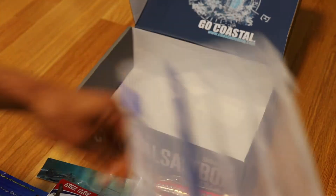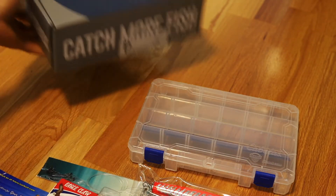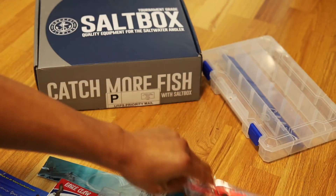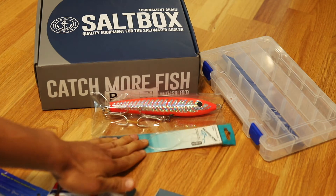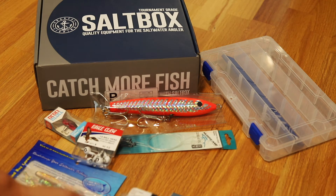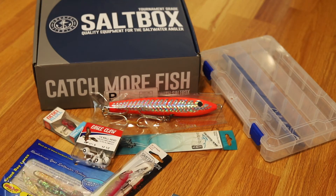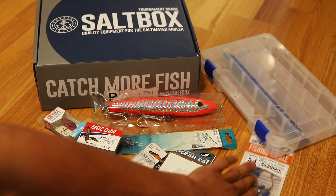And lastly, we still got one more Sabiki — awesome. And then we got our tackle box to put everything in, plus some cards in there. So for December, we got our tackle box, a large wooden lure, some hooks and line already set up, a small lure, ball heads, holographic lures, a diver, two Sabikis, a frog, and our swivel snaps.